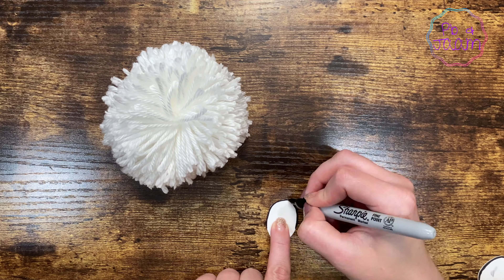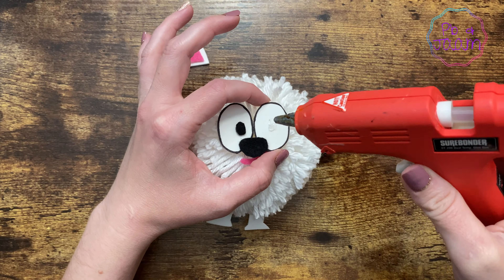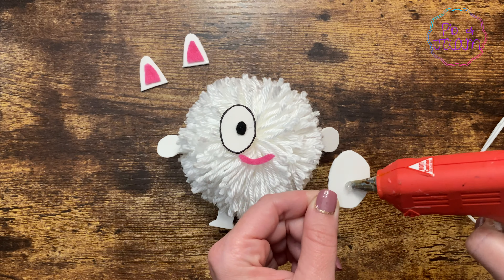Grab your Sharpie and outline her eyes. She's almost finished! Time to glue everything together!